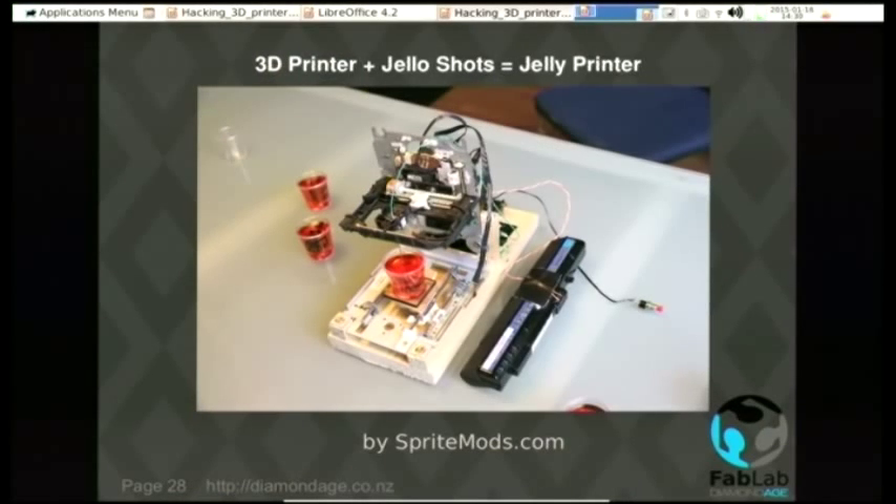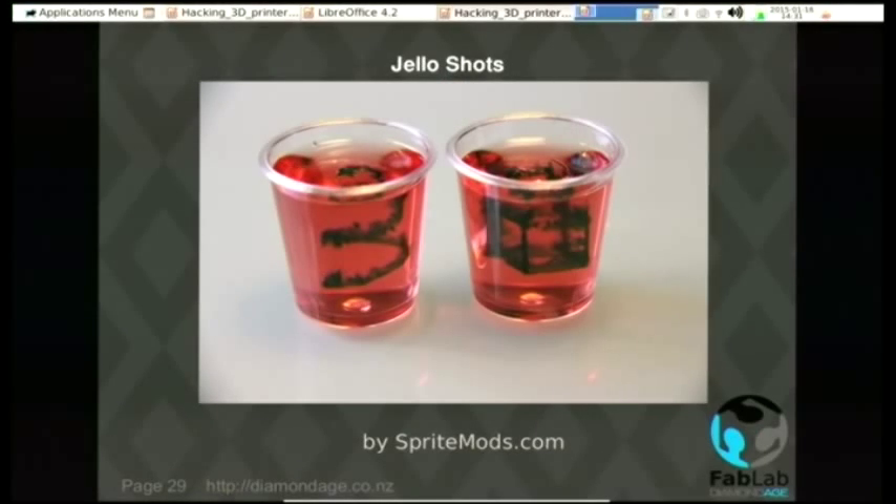You can do some nice hardware hacks. This is using a CD and DVD drive mechanism to provide movement of the axes, and hiding behind everything there's a little motorized syringe affair. It uses a hypodermic needle as a print head, moving that needle around inside a Jell-O shot, and while it's doing that it's putting food dye into the Jell-O. So you can print things inside the Jell-O shot.